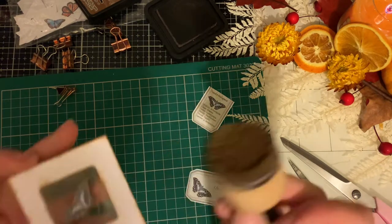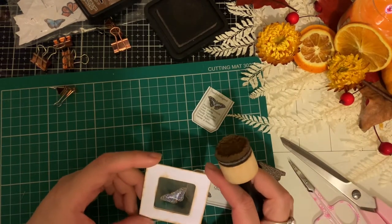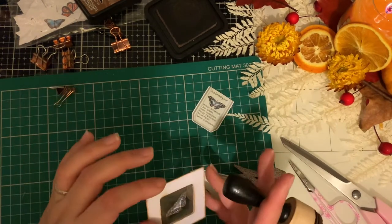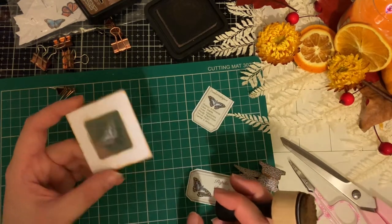The other thing you could do is, if you use a traditional camera, you could make a proper slide — once you've developed your film you could use the negatives and put them in one of these, which would be really nice.